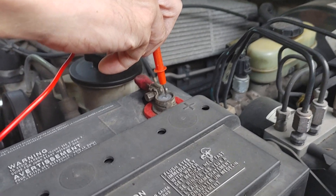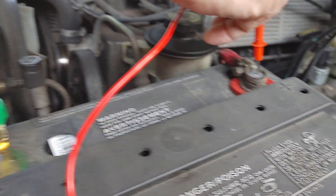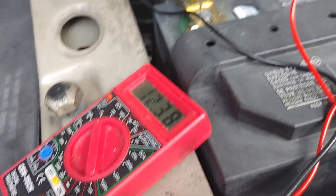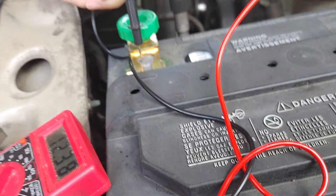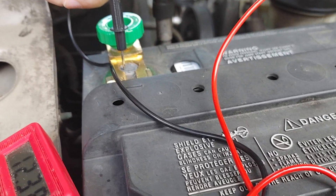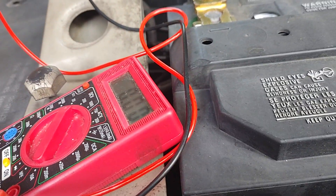We've got a voltmeter right here. See the red meter? It's showing about 12.4 volts. So that's probably pretty close to charged. A 12 volt battery holds about 12.6 volts when it's fully charged. But that doesn't tell us if the battery's bad or not — that just tells us that it's holding voltage.